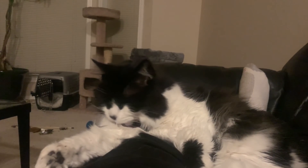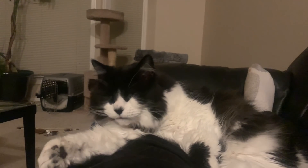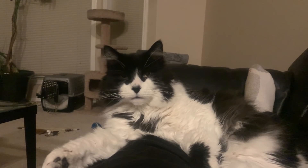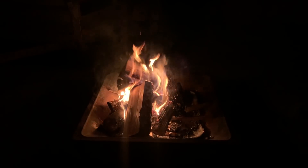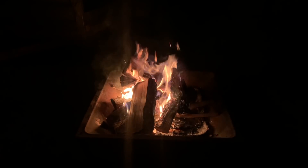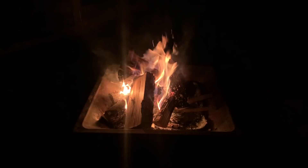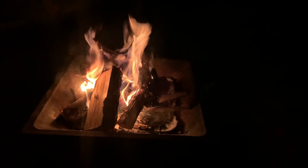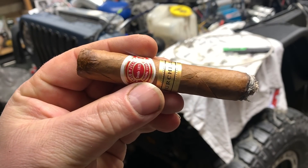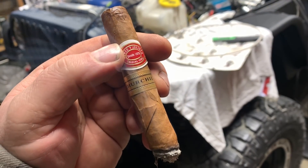As I interrupt you grooming yourself, Tomcat. Does your arm taste good? Do you like the taste of your arm? I just got a fire going. This is how I like to relax and unwind and get away from the computer. Once I put the phone away — you can't see in the dark — but over there I got a Cuban cigar and a beer. That's my favorite cigar to smoke. Romeo Giulietta Churchill.